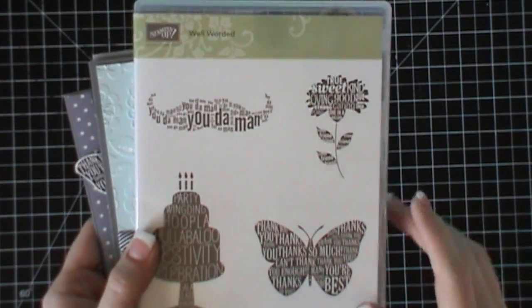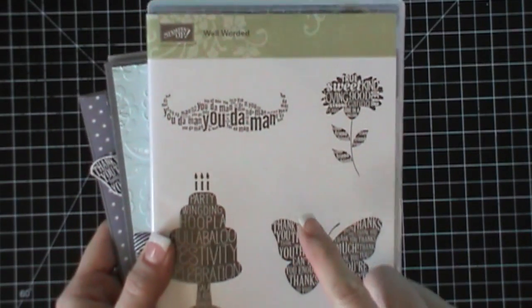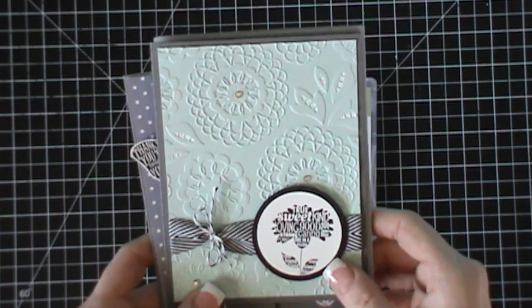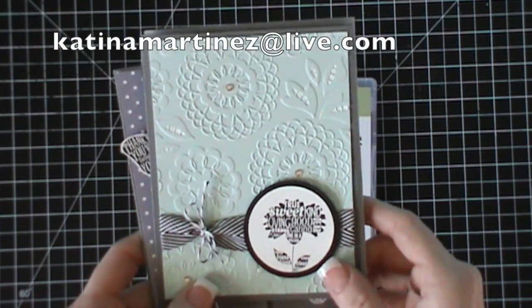The stamp kit of the month is super simple — it's the same every single month. It's $35 and that includes shipping to you. You get the stamp set and all the supplies to make these three cards. All you have to do is email me at katinamartinez@live.com — I will put that right up here on the screen.